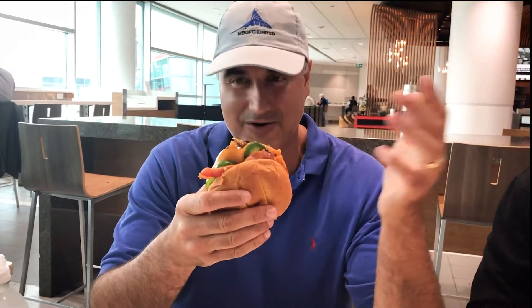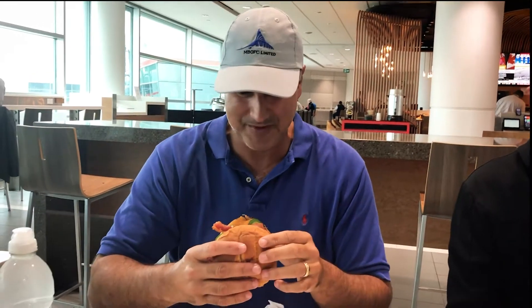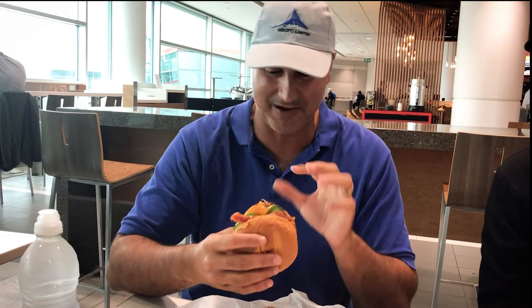Burger review — Smash Burger, Toronto, Canada. Toronto Airport. Burgers in airports are always shaky, and I've never had a Smash Burger, so I'm pretty excited about it.